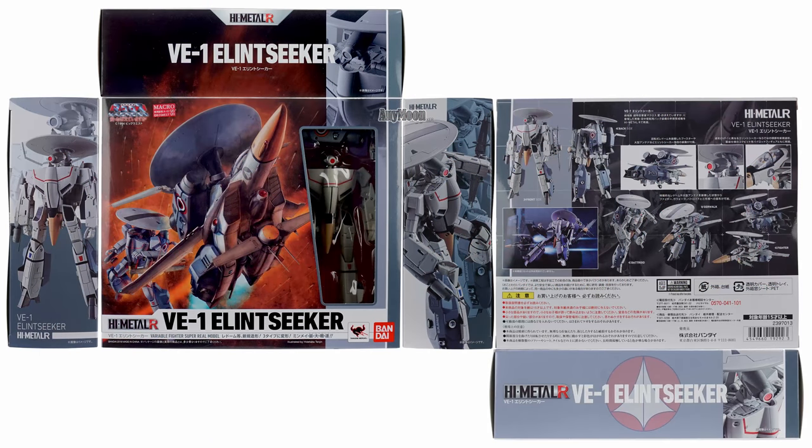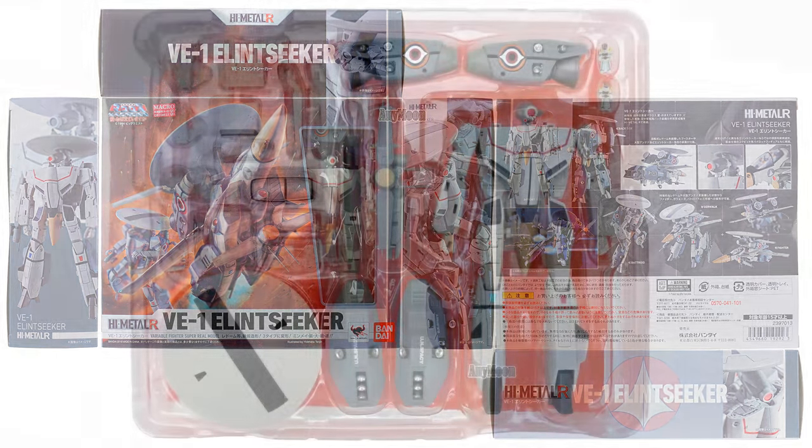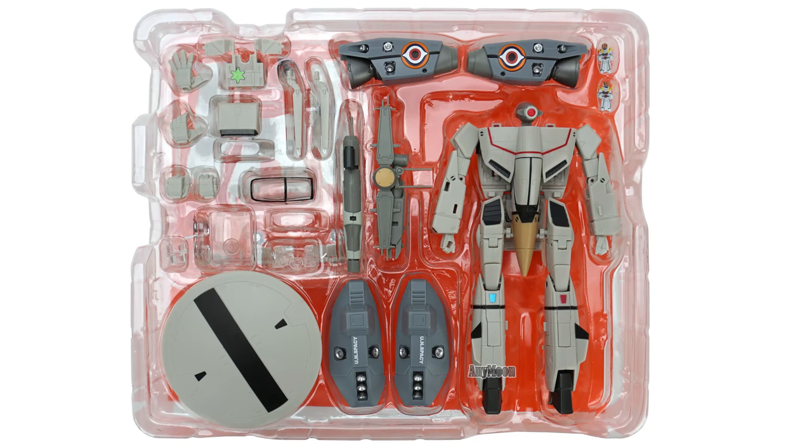Like the previous Valkyrie releases before it, it comes in a lovely tension-decorated box. Inside the box you'll find chest cavity fillers, two sets of fixed-posed hands, three displaced hand adapters — one for each mode — and clear canopy glass, because you do have to swap that during transformation.